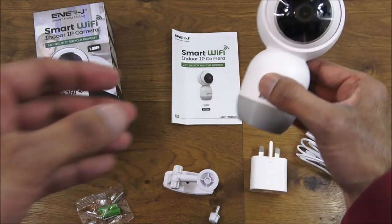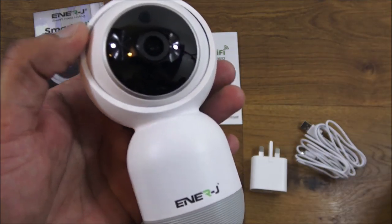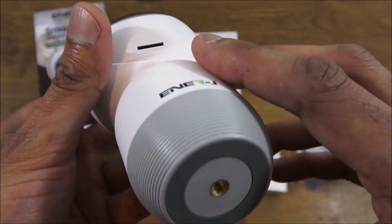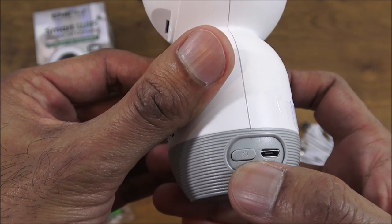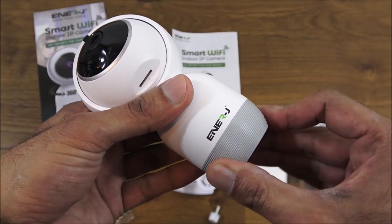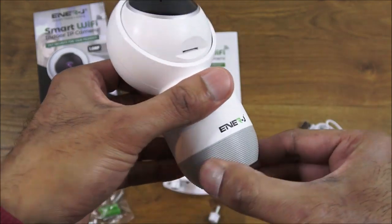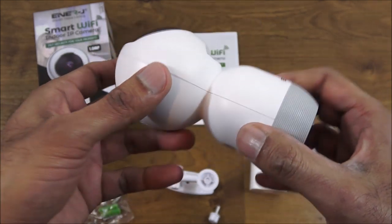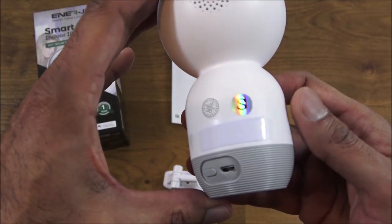The actual camera itself has a very nice design and finish. It's motorized, and if you push it up you can see where the micro SD card goes. At the bottom is where you can mount it. There's an on button and the power input port. It's motorized at the base as well, so PTZ functionality is via both axes moving. There's a speaker grille, which probably also incorporates the microphone.